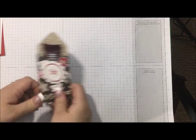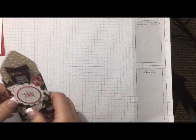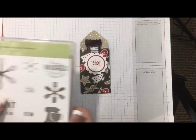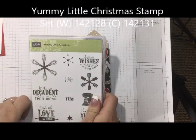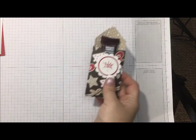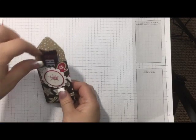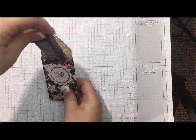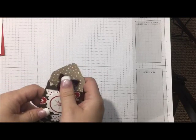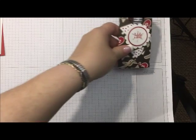Hi guys, I'm here today. I just wanted to show you this cute little treat holder that I've made using a brand new set in the holiday catalog that is also part of our online extravaganza, the Yummy Little Christmas, and it also uses the envelope punch board. It makes a really cute little stocking stuffer for the little ones and the big ones. It does hold a Hershey snack size bar, and it would also hold a Kit Kat, but any of the little snack bars will fit in it. So let me show you how I made that.